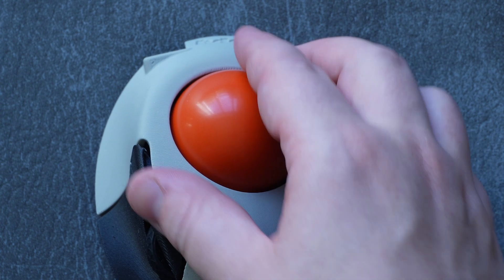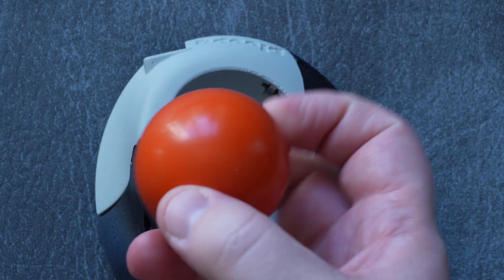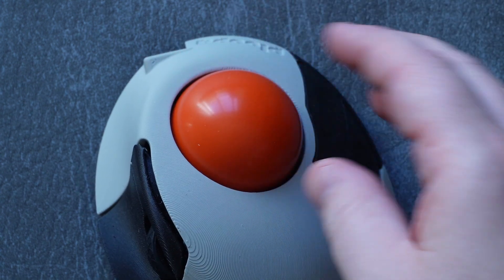I should also mention that it's actually a snooker-sized ball, which means you can replace it with — well — a snooker ball, or any ball of that size. Overall, it is absolutely a 10 out of 10 baller experience.